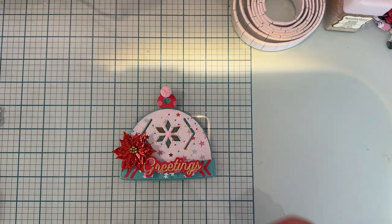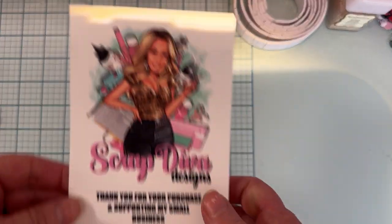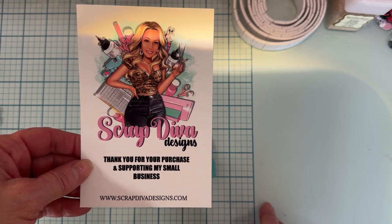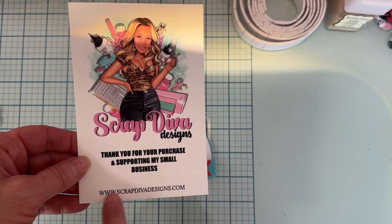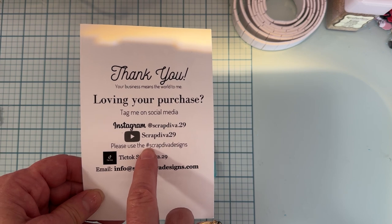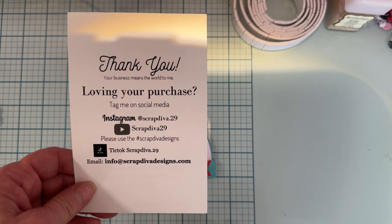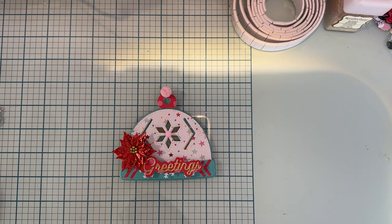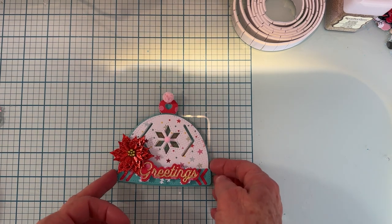First off, this die is from Scrap Diva Designs. I'm on her design team, so this is one of my projects. Here's the website where you can go check everything out — it's all over social media, and here's the hashtag to follow along: hashtag Scrap Diva Designs for tons of inspiration.